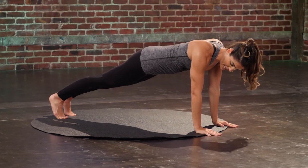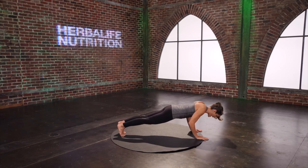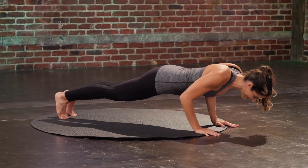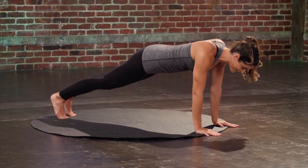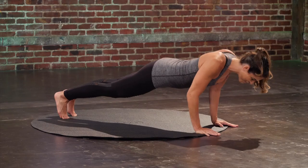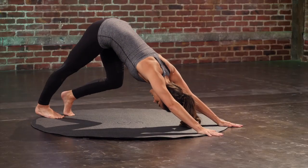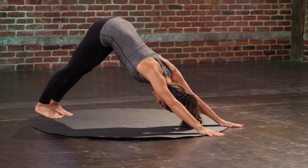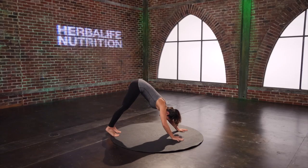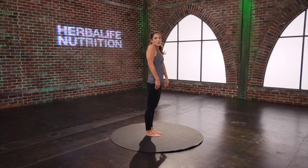Hug the elbows in. Those elbows are going to stay hugged in as we bend and straighten — we just have five. Last two. Last one. Press it up. Lift those hips up. Pedal through those legs. Reach those heels towards the floor. One more. Walk everything back to center. Slowly round yourself all the way back up. Roll those shoulders back. Nice work.